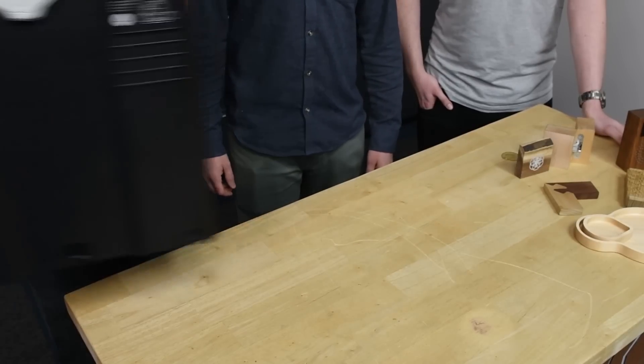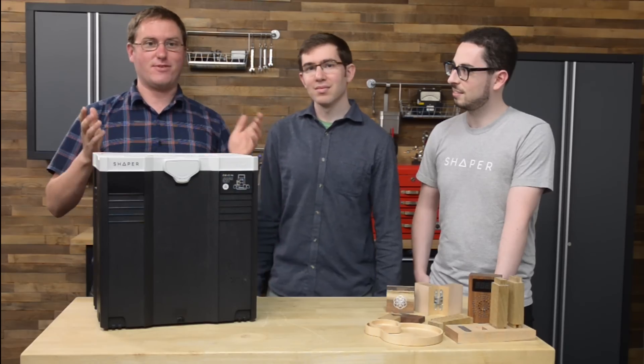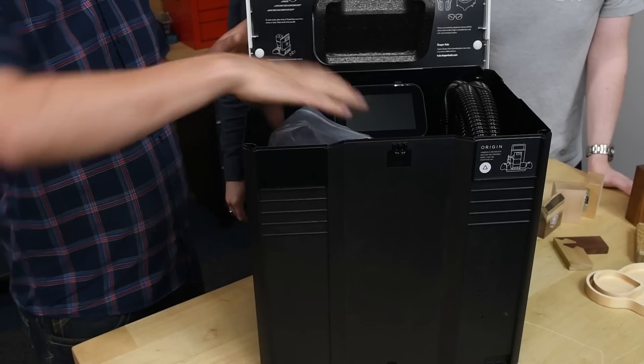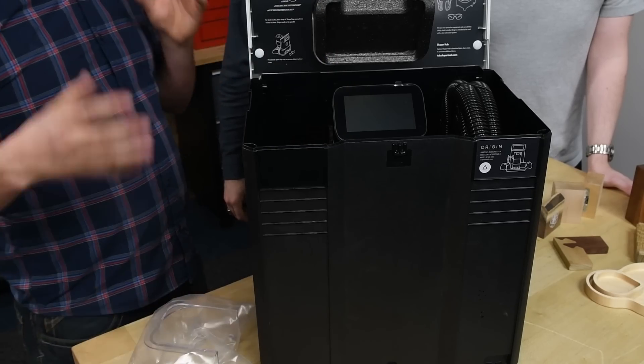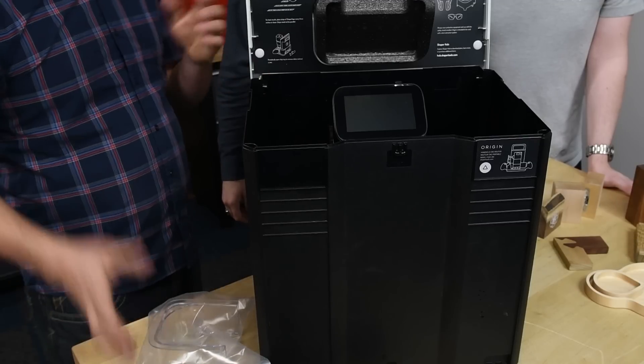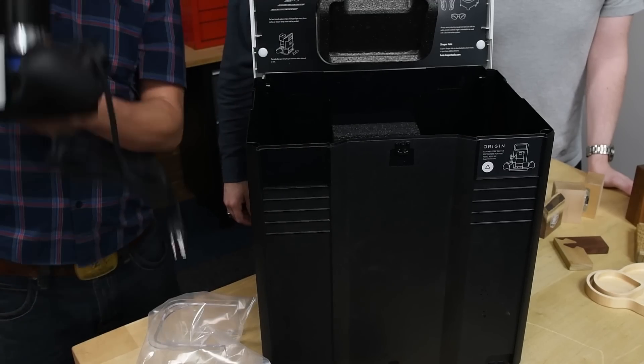Their new product is Shaper Origin. This thing, they claim, is the future of woodworking, and we're going to find out if it's really true. I'm very excited about this — this is a router with CNC fanciness. It's a computer-controlled router that you can supposedly do all kinds of interesting woodworking with.